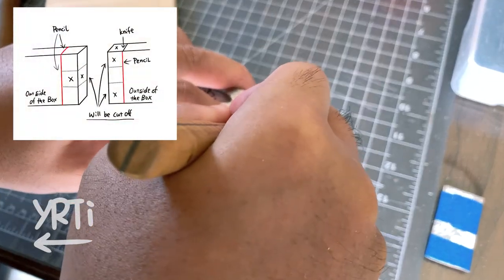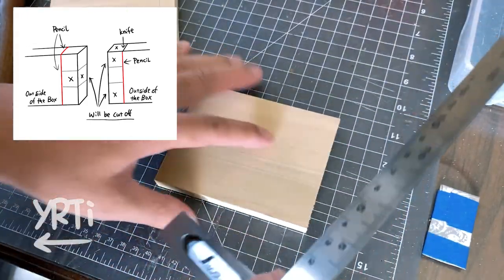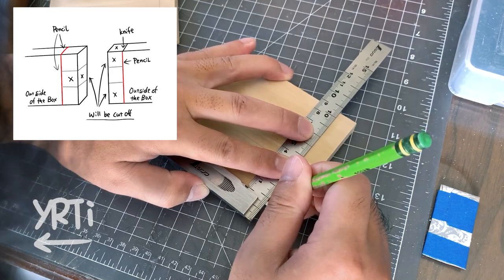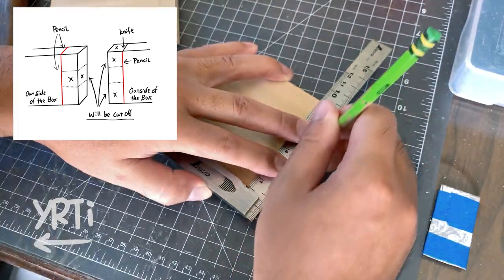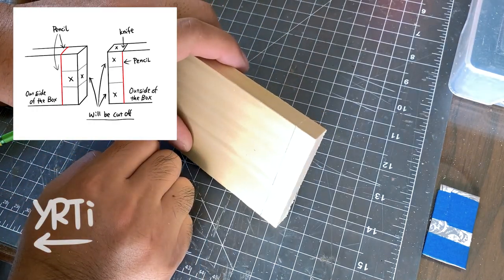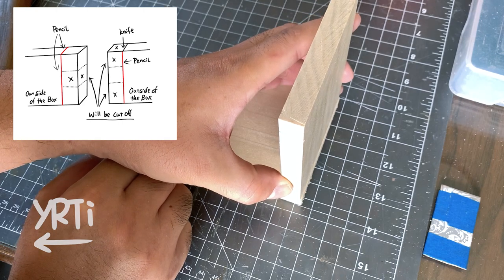Then I mark the bottom of both pieces and the top of one piece by using the inside face as a reference. For the rest, I use a pencil because I don't like to leave knife lines on the finished product. I could mark the bottom of one piece by a pencil, but it may sacrifice the accuracy of the cutting line on the other face, so I use the knife.